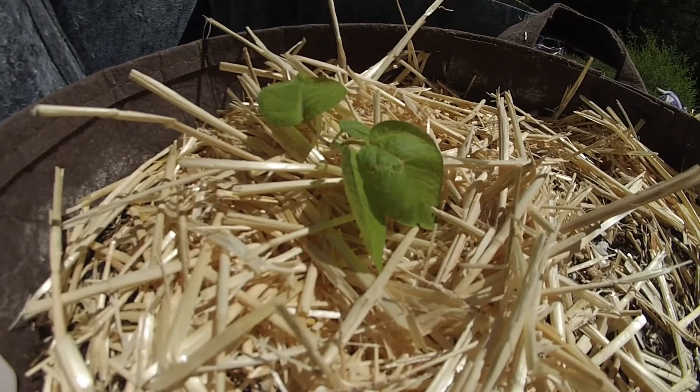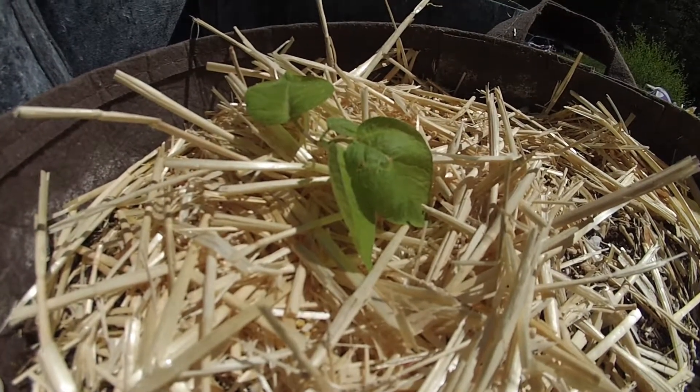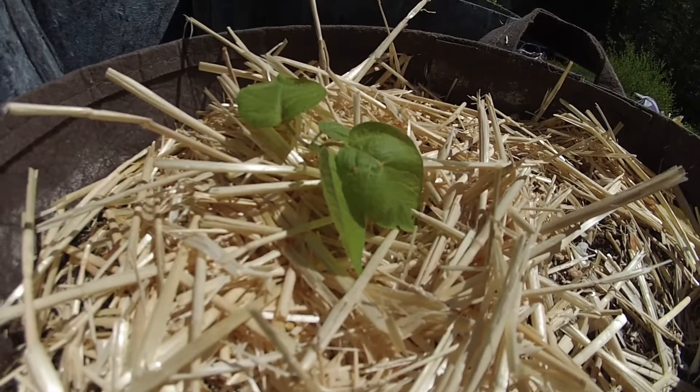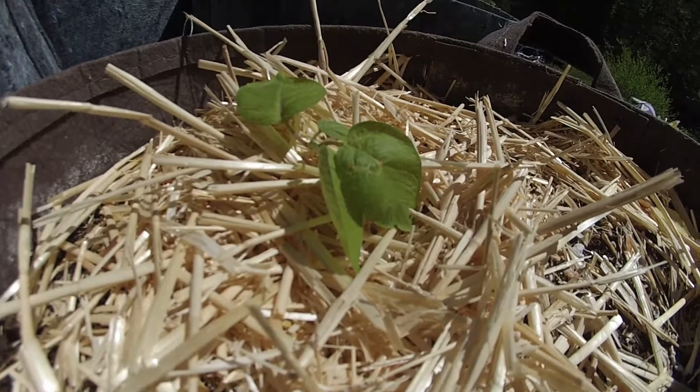This potato plant had purple and white, and the purple was a very bright purple. The little tubers on it were purple and white — very cool looking, so that's why this one was chosen over all the others.